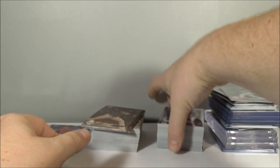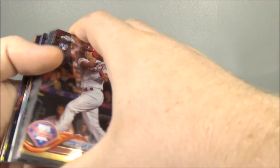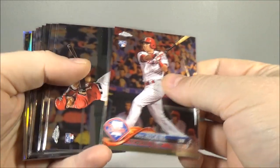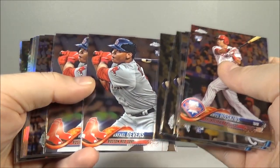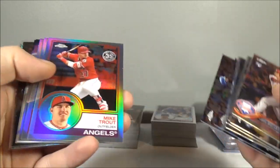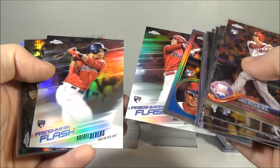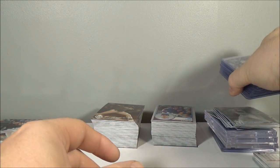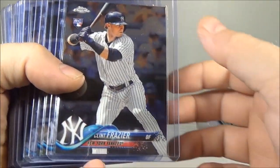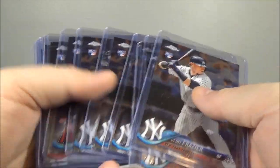Now we'll get on to the better stuff — rookies, numbered cards, stuff like that. These aren't in any particular order, but: Hoskins rookie, Robles rookie — two of those — two Bueller rookies, two Devers rookies, Verdugo — three of those — Trout 83, Hoskins 83, another Hoskins 83, Robles 83, Hoskins and Devers Freshman Flash. Bueller prism rookie, Trout prism — that's pretty nice. Frasier rookie, Torres rookie — two of those — three Andujar rookies — that's pretty cool. Otani, two Acunas.